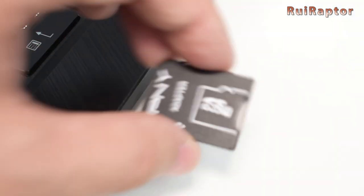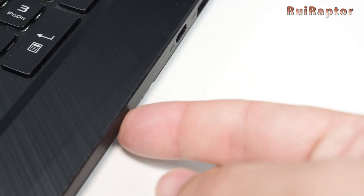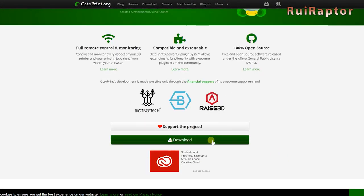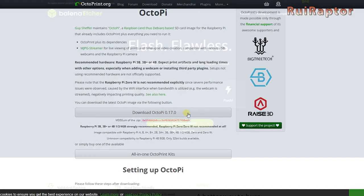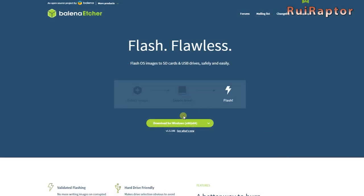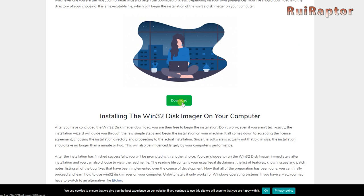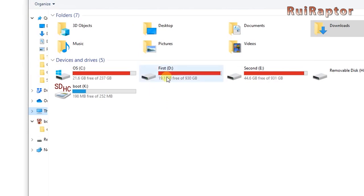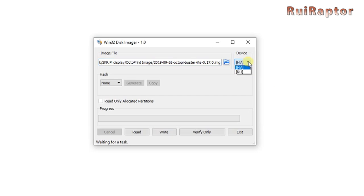Now let's go through the installation. Start by placing the memory card in your computer. Next, download Octoprint from the official website. You can find all the links in the video description. To flash the Octoprint image to the memory card, you can use Etcher or Win32 Disk Imager. If you have a Mac, Etcher is the one you need. Open Etcher or Win32 Disk Imager and load the Octoprint image file.